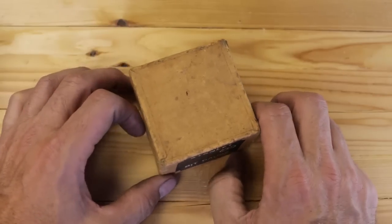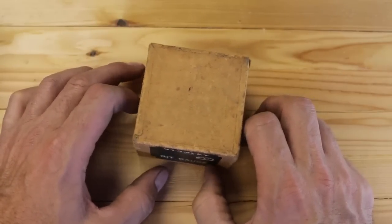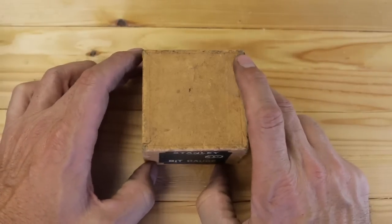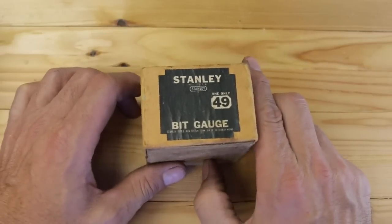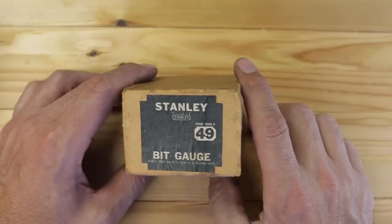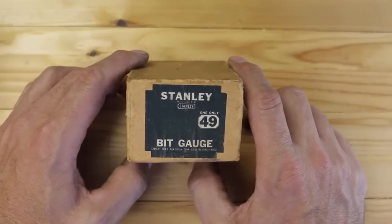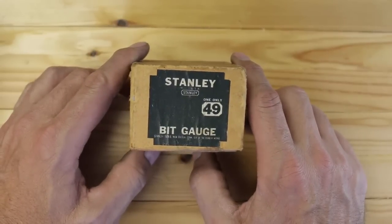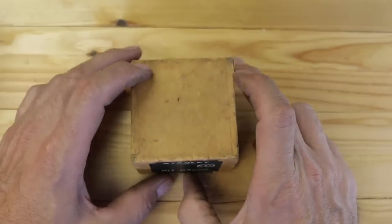He contacted me a few weeks back and said, 'I have something I'd like to send you that you might really like.' And Mr. Austin, you would be correct. What have we got here? It's too good to be true — a Stanley number 49 bit gauge with its original box, but more than that.